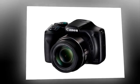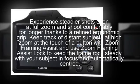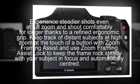Designed for comfortable shooting and easy framing. Shoot realistic full HD 60p movies with one touch of a button, and keep footage steady at full zoom or on the run with the advanced dynamic image stabilizer.